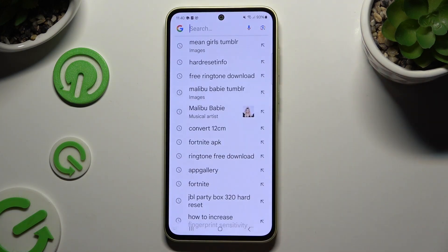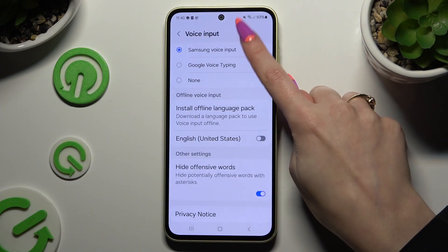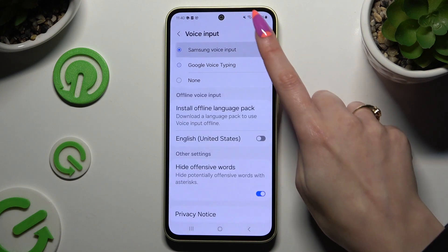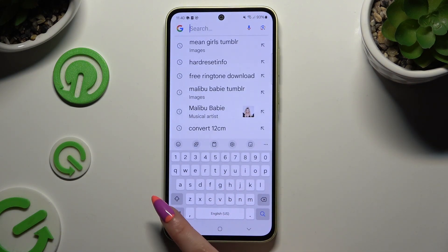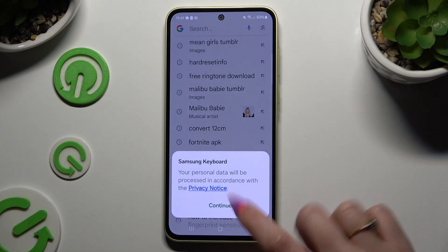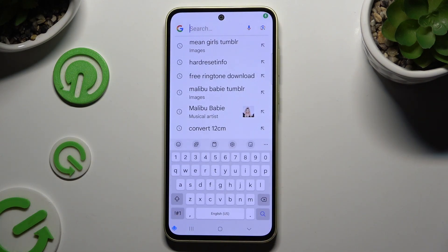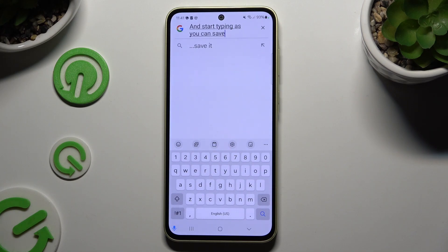Let's try again. Then hit 'While using the app', select Continue and start typing. As you can see, voice typing is on. If you want to stop, tap on the same now-blue microphone.